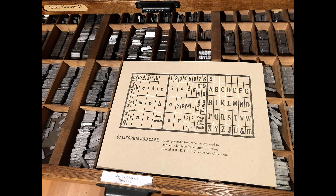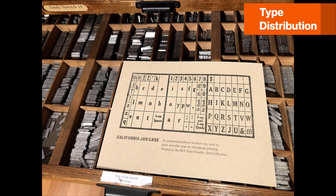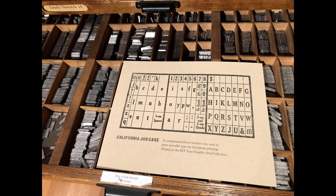After a print run is done with this type, the whole layout gets disassembled. The type is distributed into specialized type cases with compartments for each letter. Then the type can be set again into different words, sentences, and paragraphs. With care, this kind of type can be printed thousands of times without wearing out.